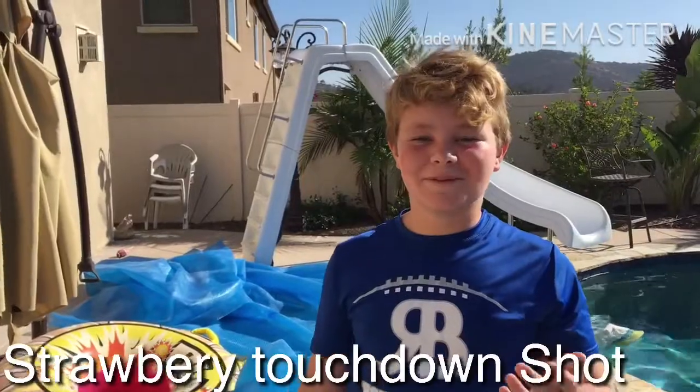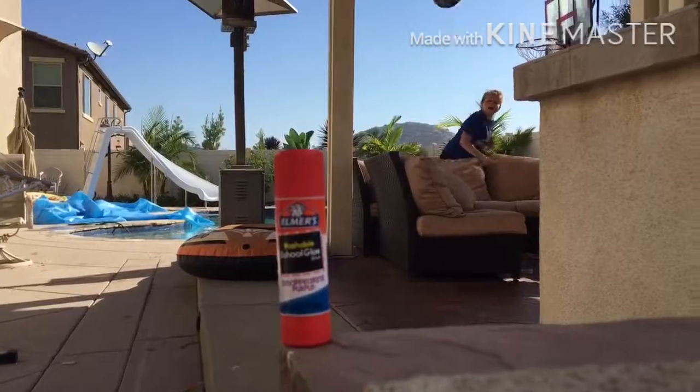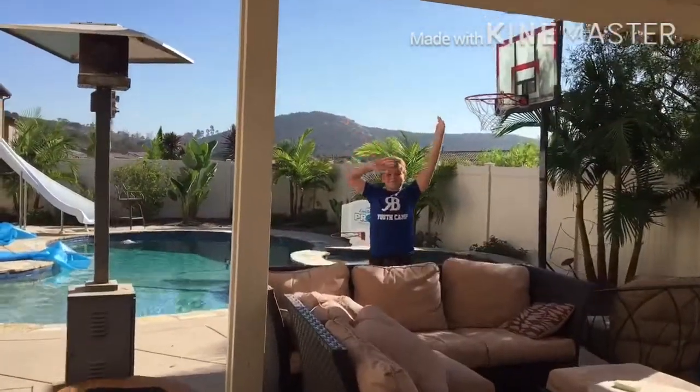Hey guys, I'm going to be doing the Strawberry Touchdown Pass. Nice shot! Let's go! Boom.